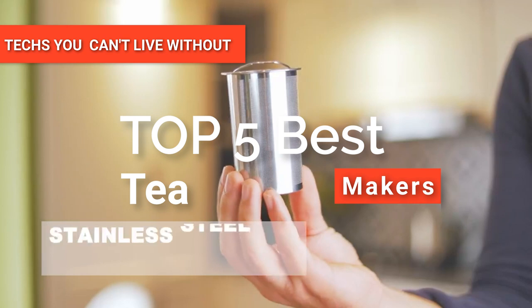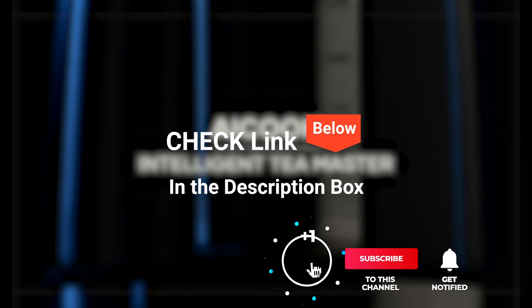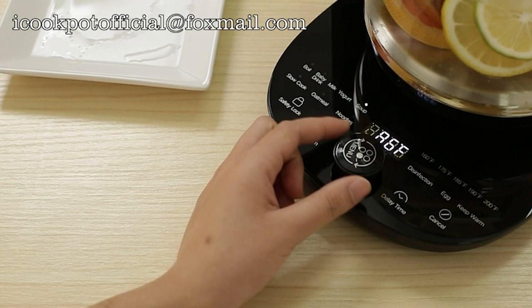Hey guys! In this video, we're going to look at the top five tea makers available on the market today. We made this list based on our own opinion, research, and customer reviews. We've considered their quality, features, and values when narrowing down the best choices possible. If you want more information and updated pricing on the products mentioned, be sure to check the links in the description box below. So, here are the top five best tea makers.